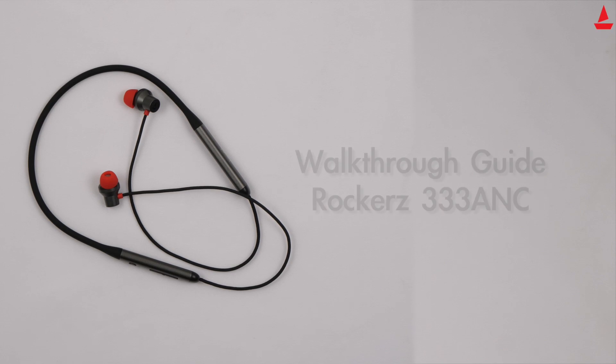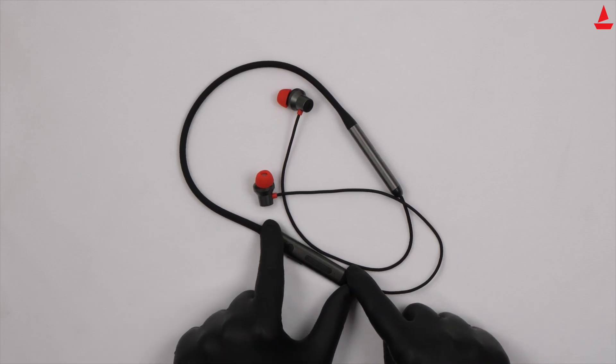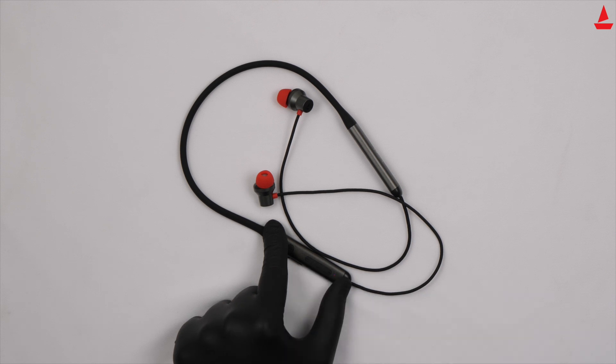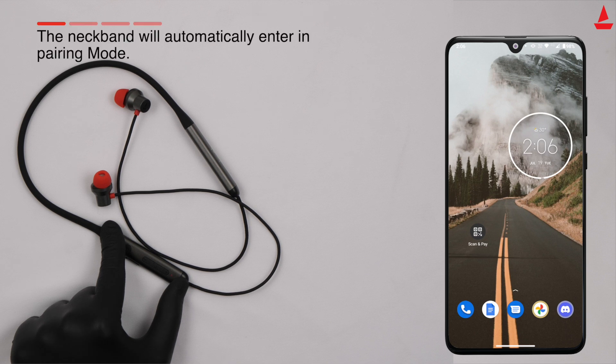Get ready to be easily guided towards the shores of musical bliss with your very own boAt Rockers 333 ANC. To power on, press and hold the MFB for three seconds — a beep prompt will confirm the same, and the red LED blinks to indicate the same.